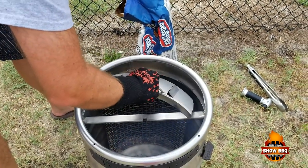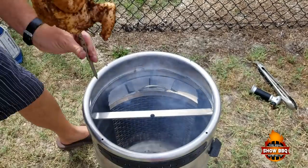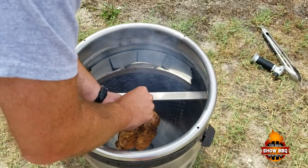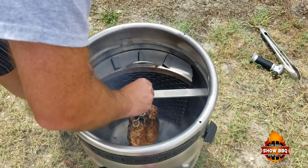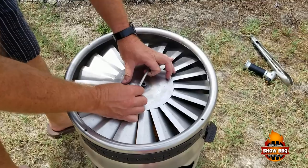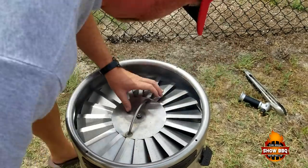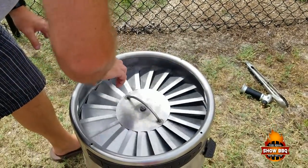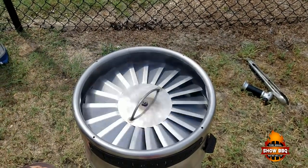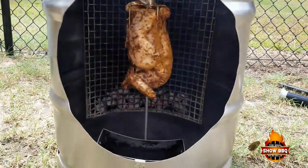Put our cover on. Alright, chicken in. We'll get our top fan in. It says to go ahead and give it a spin counter-clockwise. And as you can see, that's basically how it's going to cook.